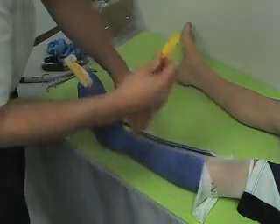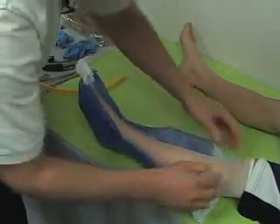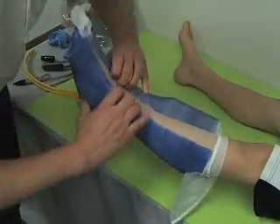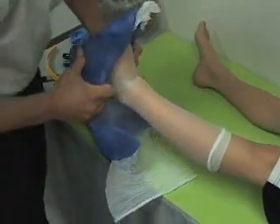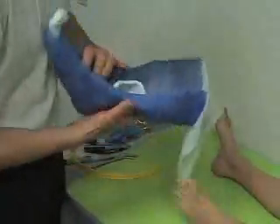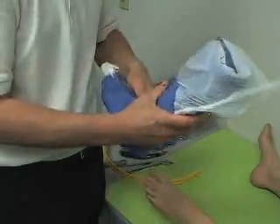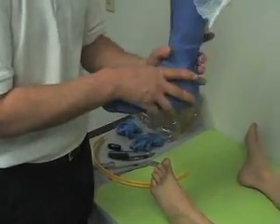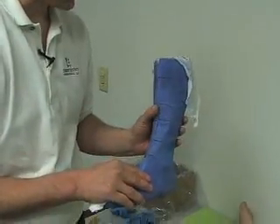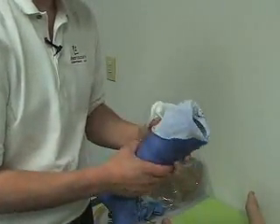We are now ready to remove the cast. Take any wrinkles out of the cast and seam it back up. It is important that when you have the cast off, you either tape it or seal it before you ship it off so it does not deform. A wet cast thrown in a box will flatten out and we lose the shape of the cast.